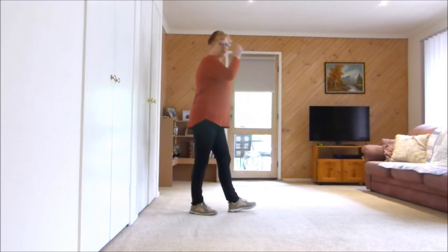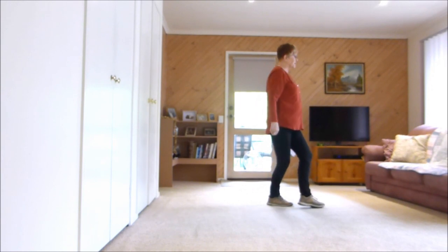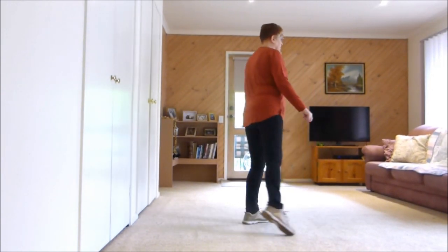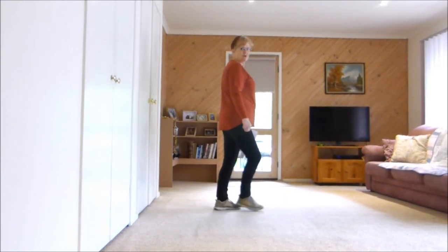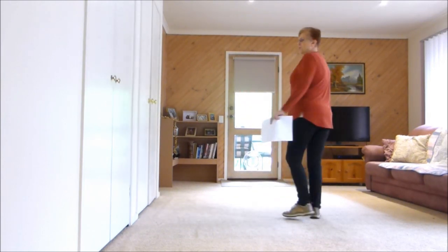When we get to the second wall, as I said we would do the nightclub. So the nightclub is: step, sweep, cross, side, behind, sweep, behind, side, cross, side, recover, cross, quarter, quarter.